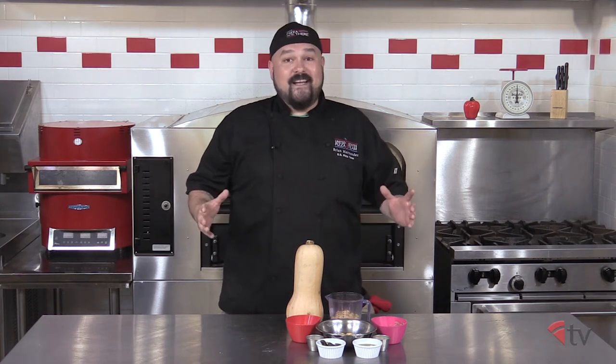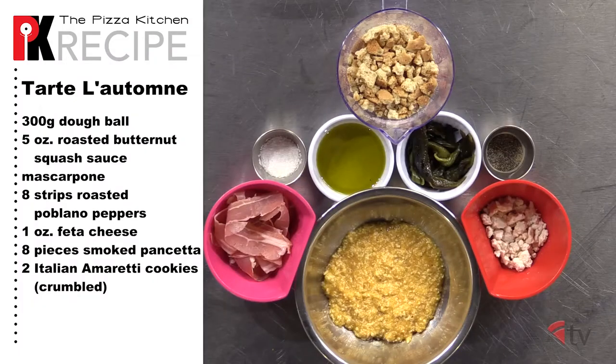For this pie, we're going to need a Neapolitan dough ball, butternut squash, fresh Poblano peppers, olive oil, salt and pepper, mascarpone, roasted butternut squash sauce, feta cheese, smoked pancetta thinly sliced longways, and crumbled Italian amaretti cookies.